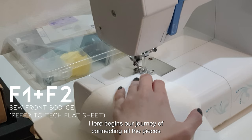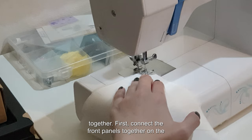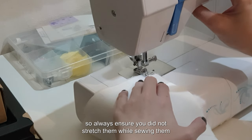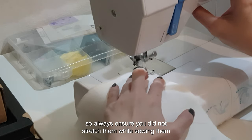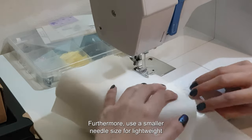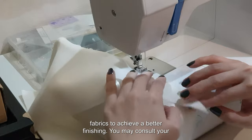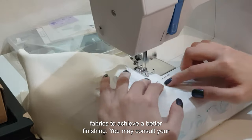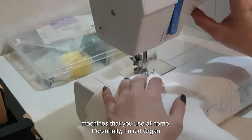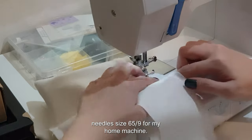Here begins our journey of connecting all the pieces together. First, connect the front panels together on the princess line. Remember that satin is a very tricky fabric, so always ensure you do not stretch it while sewing. Furthermore, use a smaller needle size for lightweight fabrics to achieve a better finish. You may consult your local sewing shop for the correct needle size — personally I used organ needles size 65/9 for my home machine.